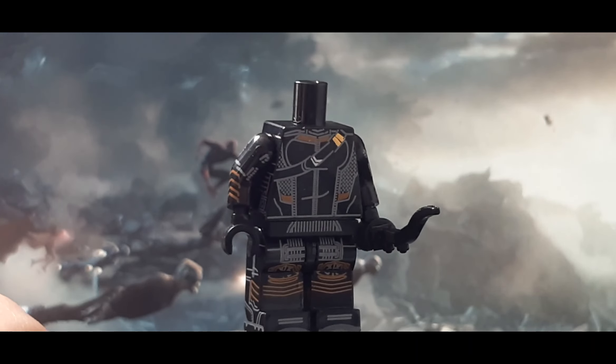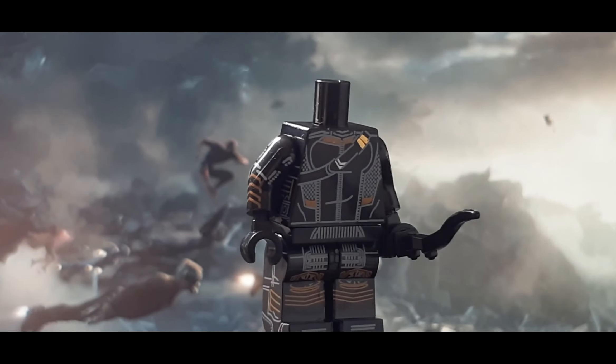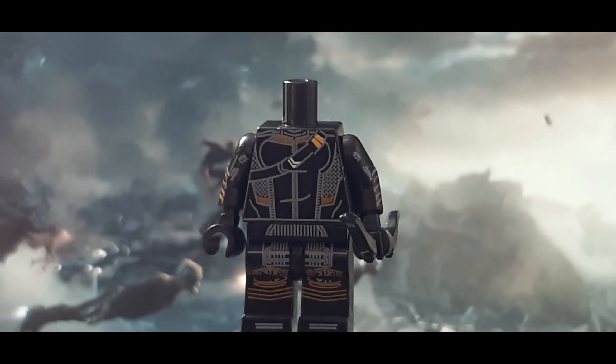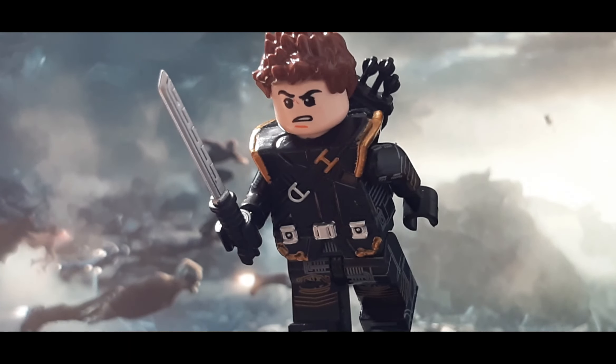And as for the rest of the design, the torso, arms and legs look as detailed as a lot of custom printing minifigures look. I only want to get this because of this chest piece and this hood, making up for an amazing, definitive Ronin minifigure. Alright guys, and that is it for this review on Ronin Hawkeye from Avengers Endgame. I will see you all in the next video, so stay safe, take care, and see you next time.